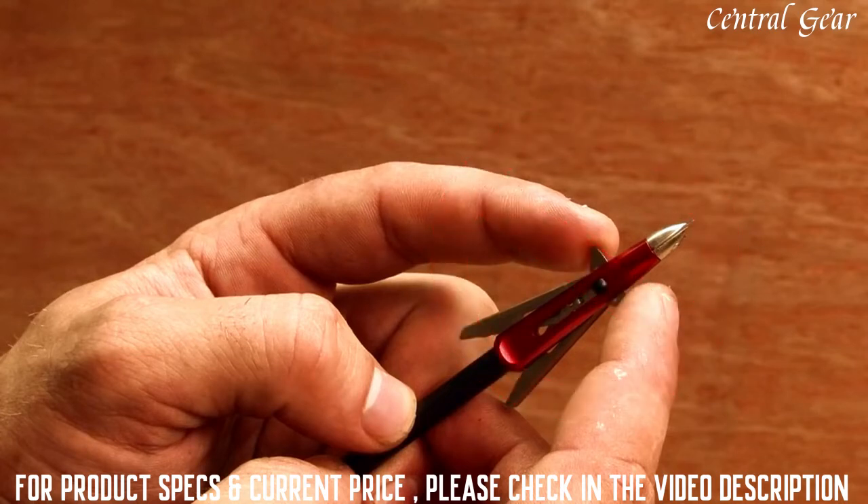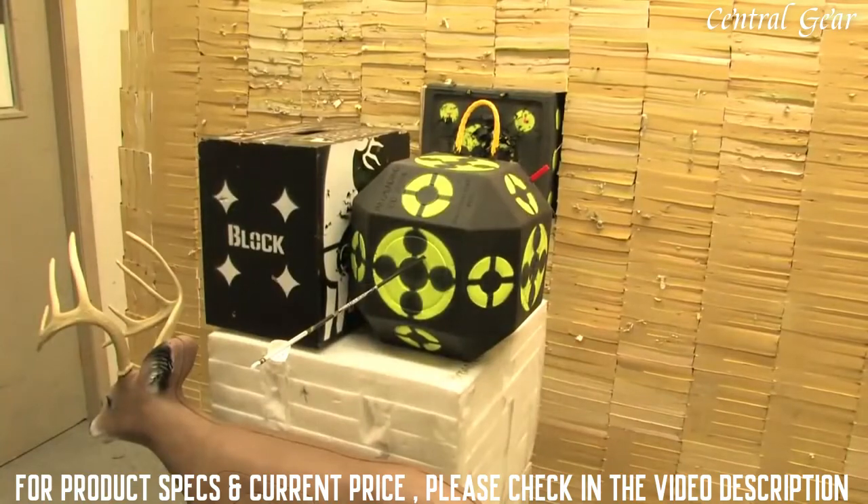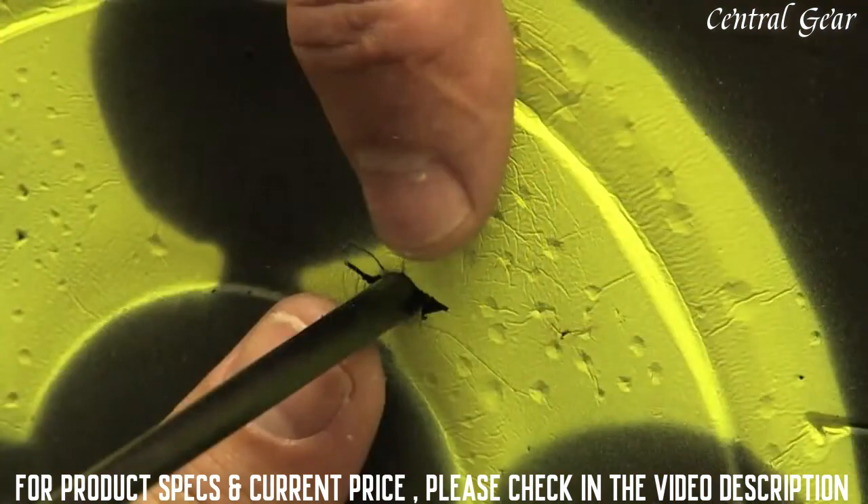Never try to open the blades with your fingers as you may be accidentally cut as the blades pop open. The blades may feel hard with fingers — that's okay. They are specifically designed this way to stay closed in flight and will always open when they hit an animal. Sometimes it can be difficult to see that a Kill Zone has indeed opened in a target, especially black foam targets.